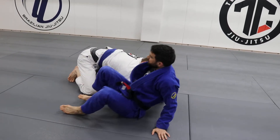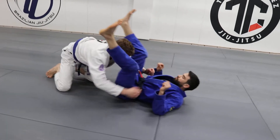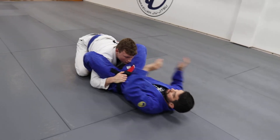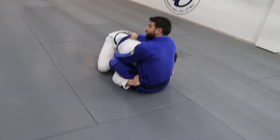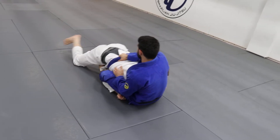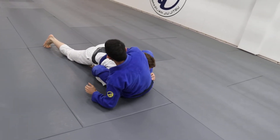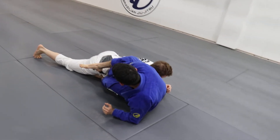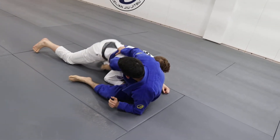One more time. So he has the double underhooks. I'm able to underhook the legs, come up. I try the first option to sweep, I can't. I try the shoulder lock, I can't. He flattens out. So I'm gonna use my elbow to block his head, throw my leg over his face. I release and re-grip this way.